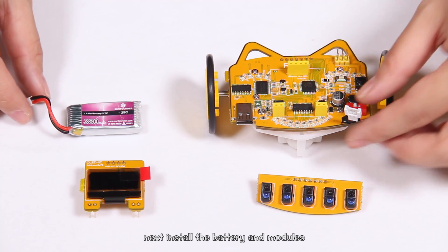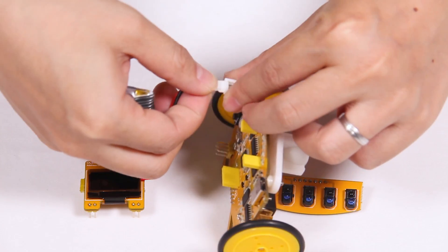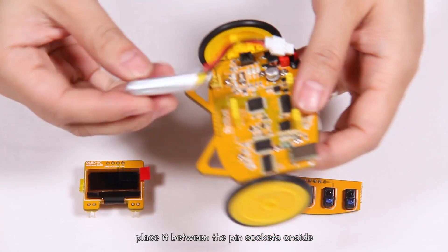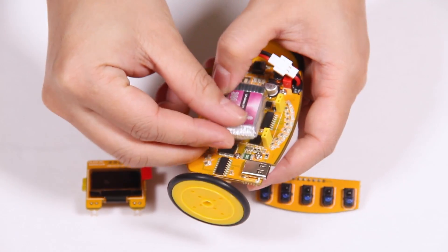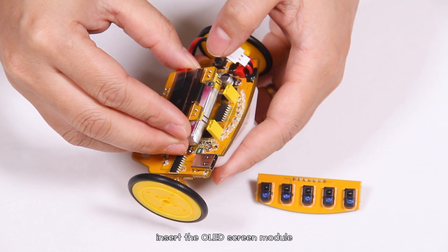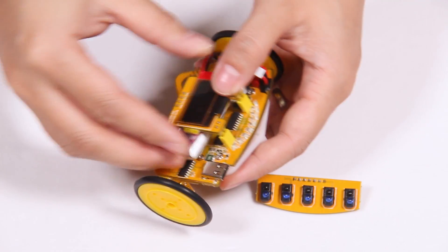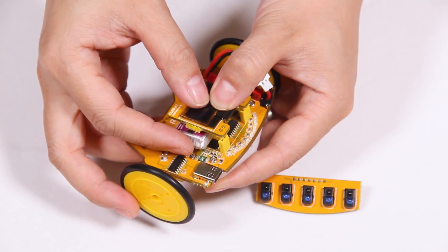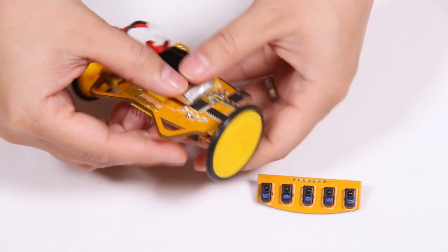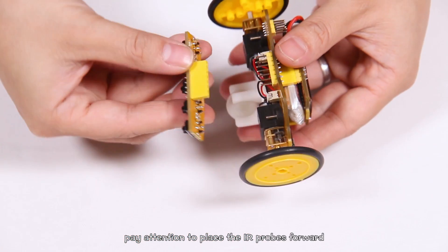Next, install the battery and modules. Connect the battery wire to the board. Place it between the pin socket on the side. Insert the OLED screen module into the socket — pay attention not to bend the pins. Then install the infrared sensor.